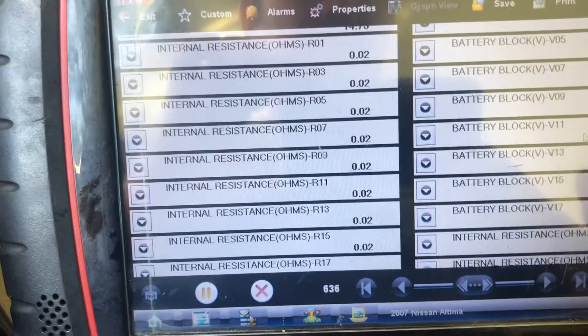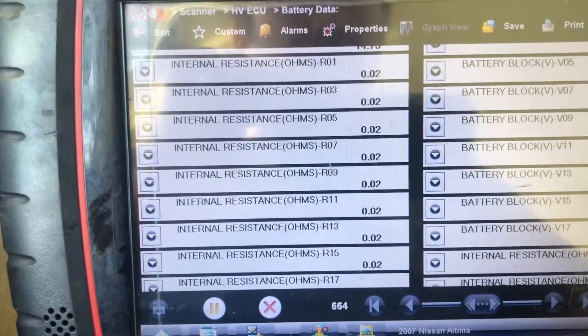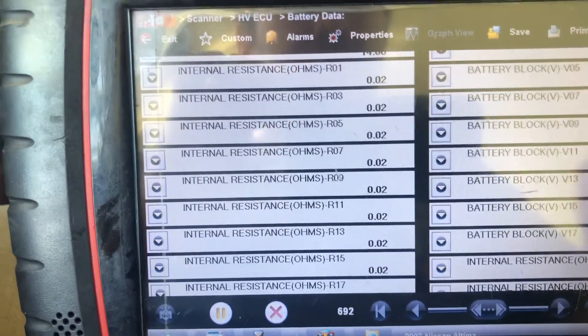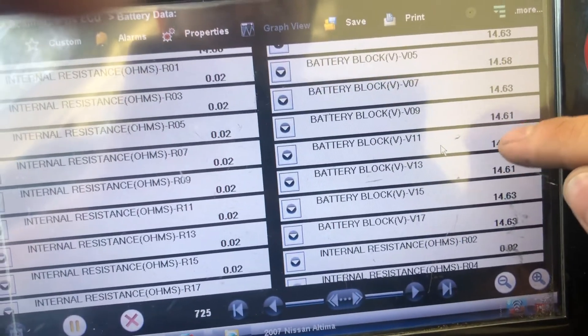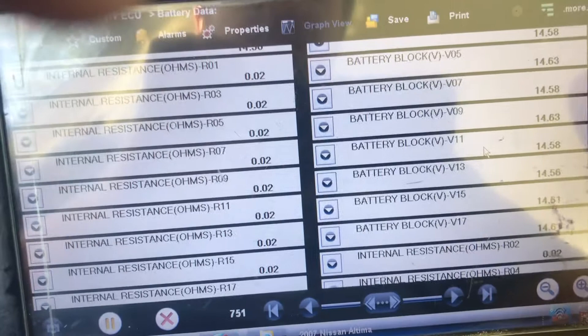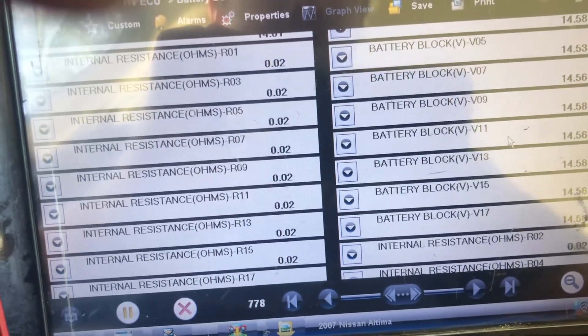The problem is easy to diagnose because when you find one block is cut, you know — because they're all connected together and the current needs to pass through all of them. If one of them doesn't work, the current comes and gets stuck at the one that doesn't work and just doesn't go through, and that's why the battery doesn't work. That's how I found it.